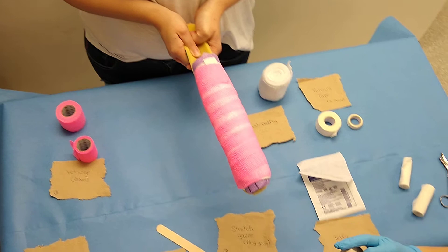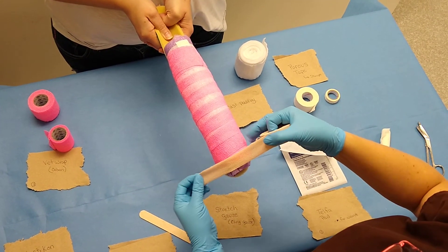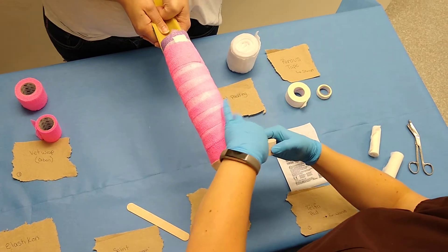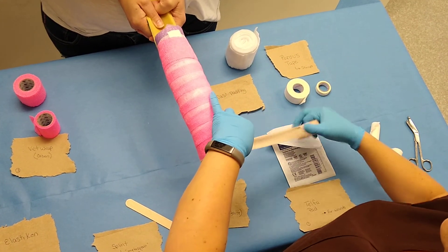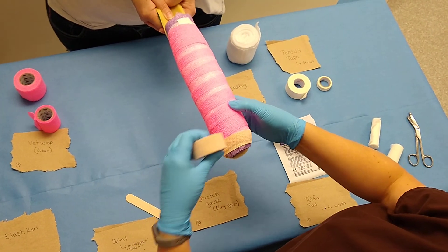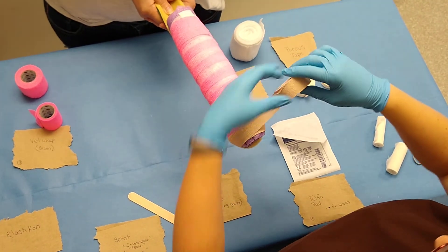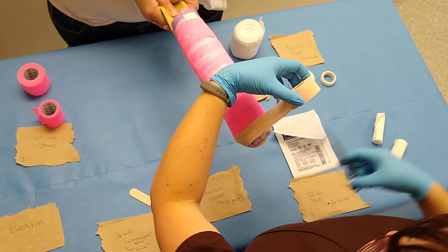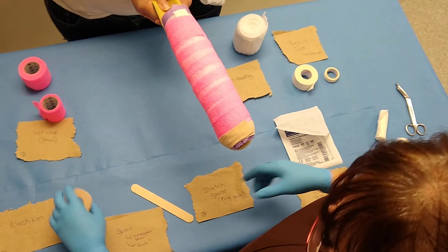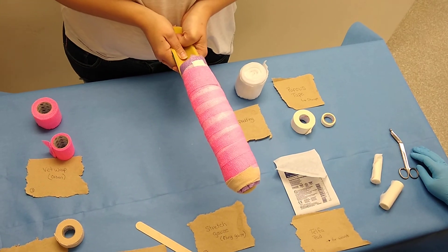And the last bit is your elasticon. Notice that every time I've rolled bandage material around, I've pulled it loose from the roll and then pulled it against the leg or the bandage material. You don't want to accidentally pull it too tight. And there is your spoon splint.